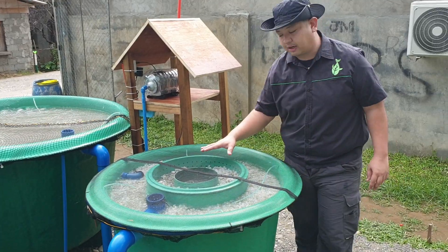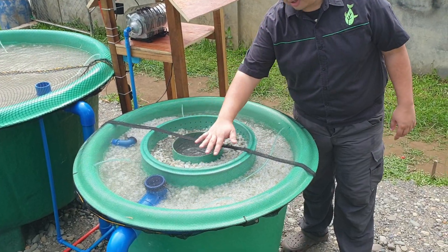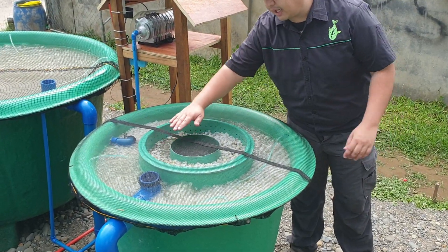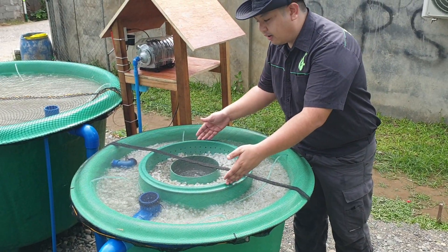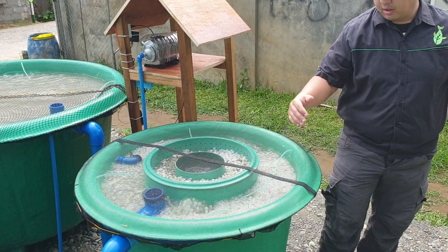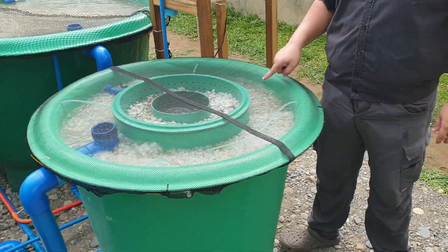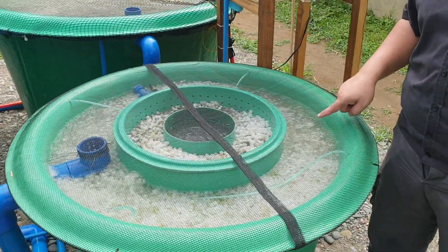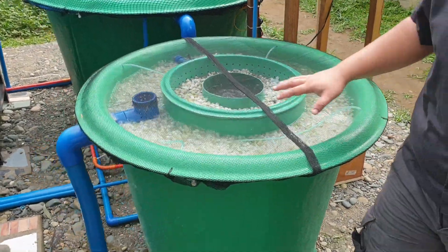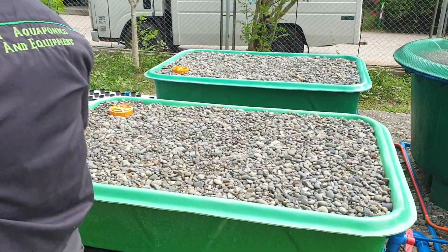This is our made DuraFlow filter. From the radial flow filter in the center, it will exit to the static media compartment on the inner circle. And then it will exit to another radial flow filter on the outer cone. And then it will go to the moving bed bioreactor on the outer side, where we have moving media pellets which converts the ammonia into nitrates. And then it exits a solid lifting outlet over here and goes to our floating raft.